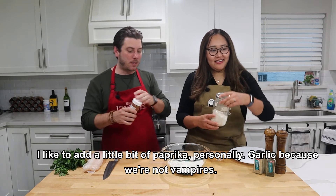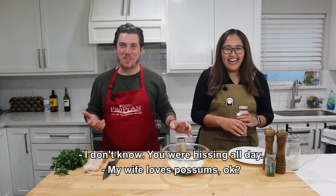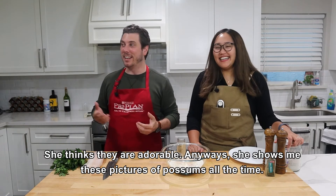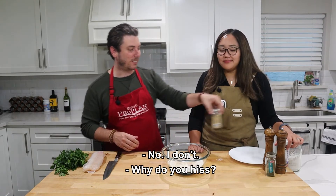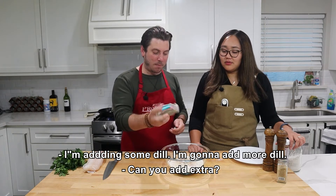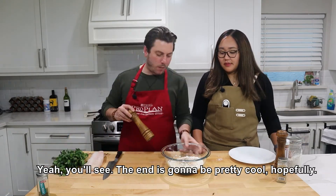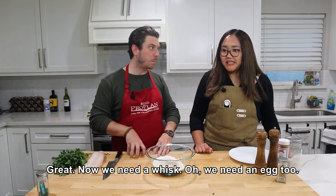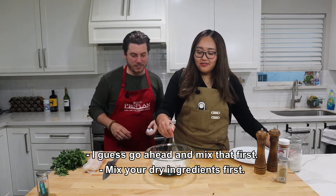I like to add a little bit of paprika and garlic — because we're not vampires. My wife likes possums, okay? If you've never seen a possum, whenever they get angry they just hiss — and they're hideous. Finally, adding in some dill and some pepper. Now we need a whisk. We also need an egg. Go ahead and mix your dry ingredients first, then mess it up with one egg. We're making a batter like if you were making pancakes — hopefully it'll stick.